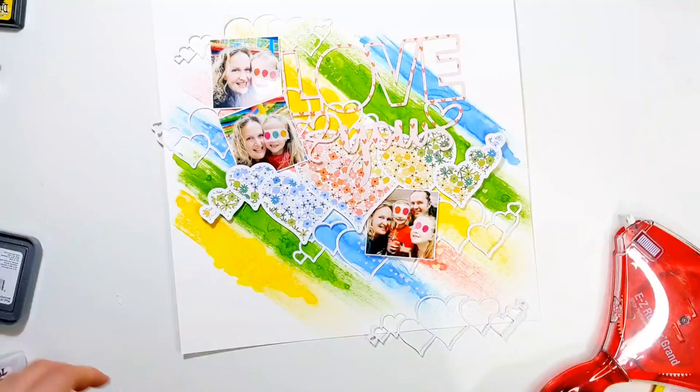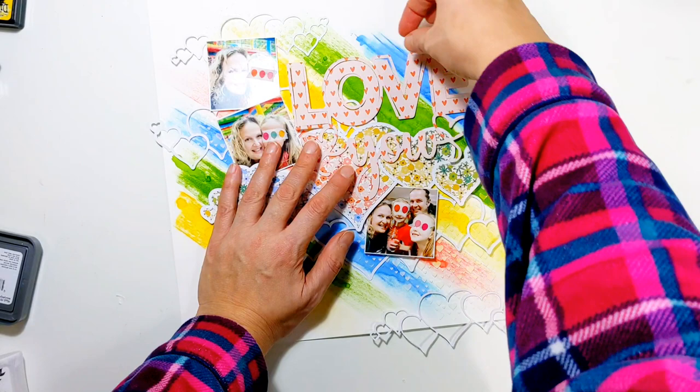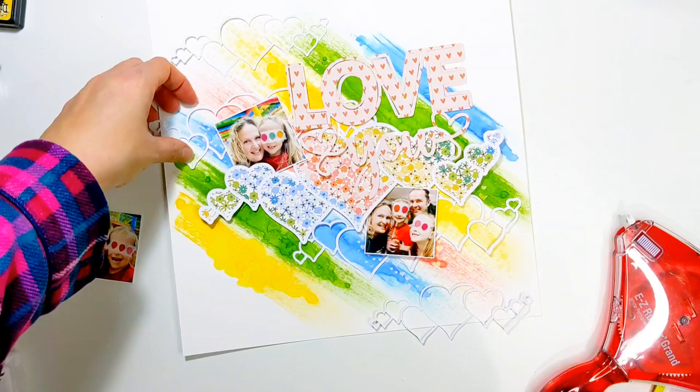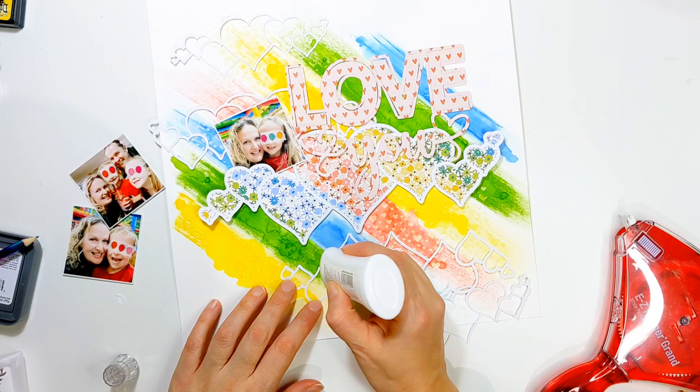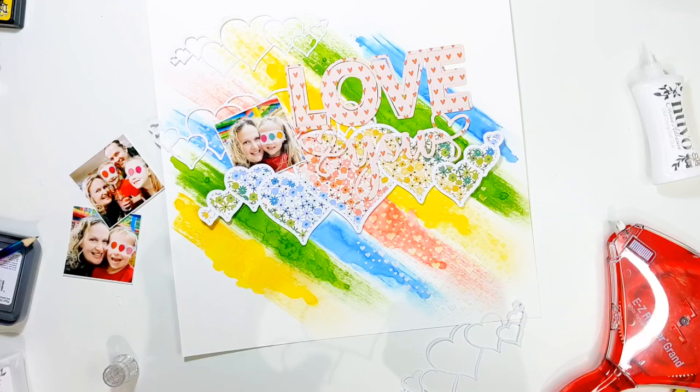I'd originally thought this is how I was going to lay it all out, however the title cut file — which I've decided to use, also from the lovely Valentine's Day bundle — the pattern paper I've cut it from doesn't really stand out very much. So I'm just trying to find the best placement for it so that it stands out a bit better. In the meantime I'm going to stick down all the other horizontal hearts in place on top of the background — I want them to be quite subtle and just add a little bit of interest.